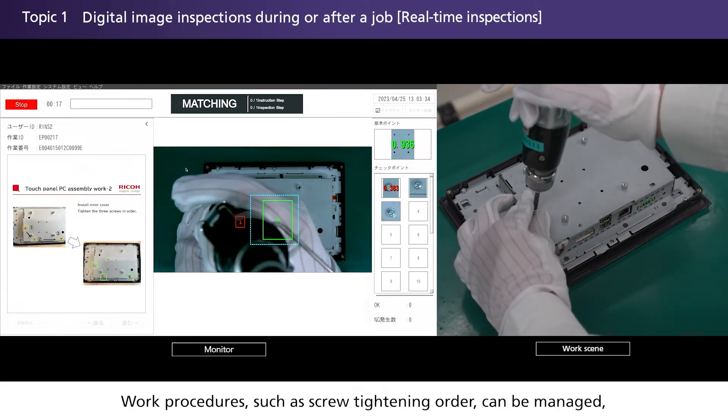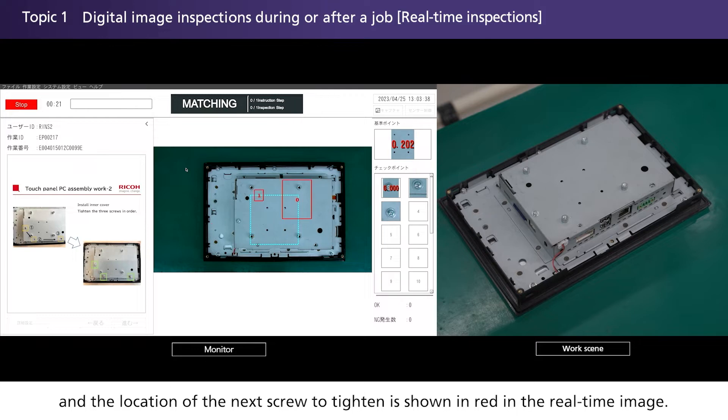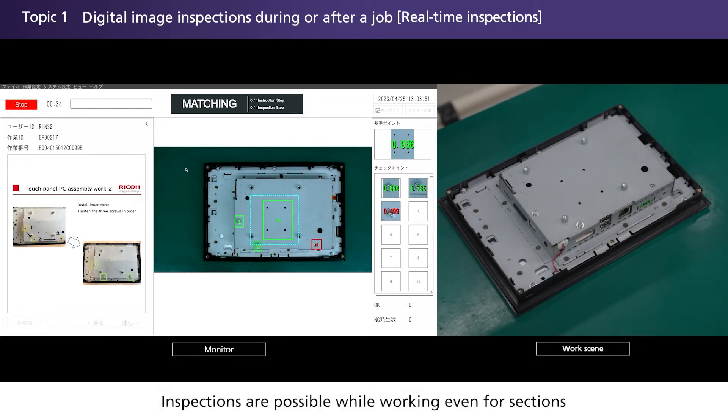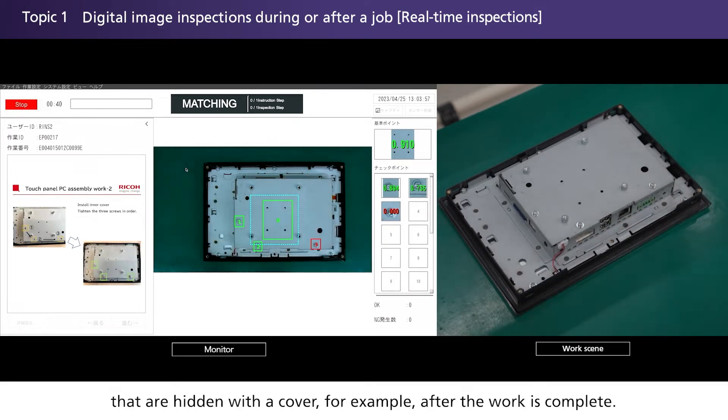Work procedures such as screw tightening order can be managed, and the location of the next screw to tighten is shown in red in the real-time image. Inspections are possible while working, even for sections that are hidden — with a cover, for example — after the work is complete.